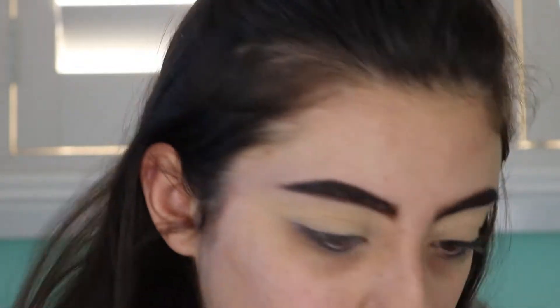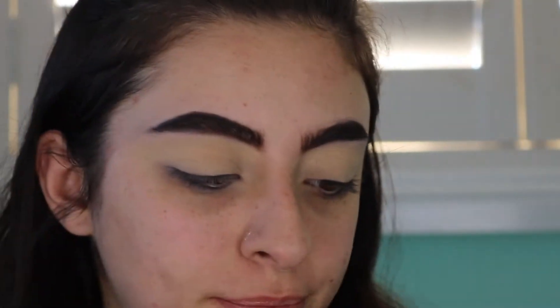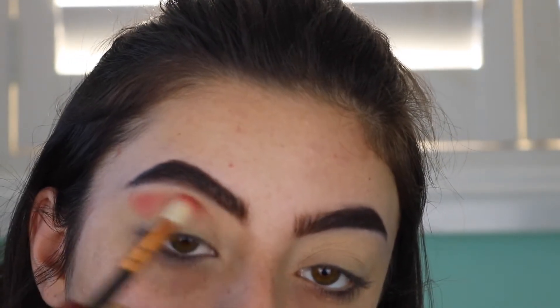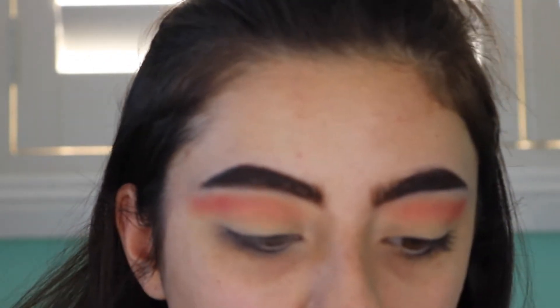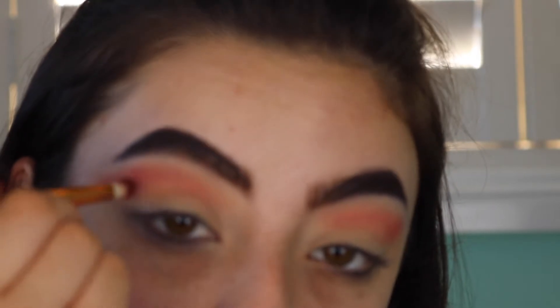Now we're ready to start our eyeshadow — I'm so excited! First I'm going to take my Kylie's Diary palette from her Valentine's Day collection and take the shade Sweet Like Candy. I'm going to take that on a Zoeva 228 Luxe Crease Brush and pop this all over the crease. Then I'm going to go into my Anastasia Beverly Hills Modern Renaissance Palette, take Red Ochre, and really define the crease.